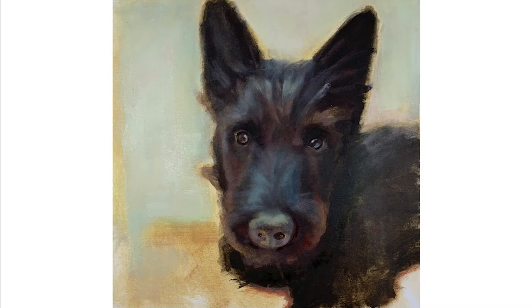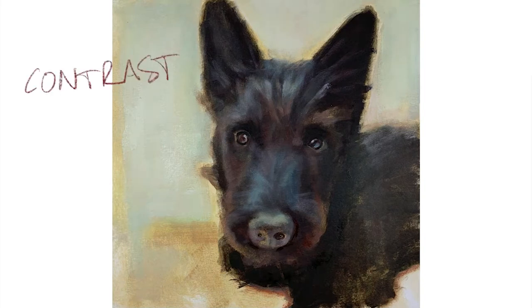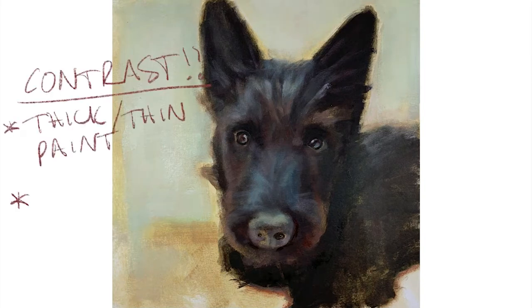Hello and welcome to my YouTube video. This week I will be painting this lovely terrier. Just before I show you the time-lapse video, I wanted to talk briefly about the different contrasts there are in this painting. Contrast is important for making a good painting.